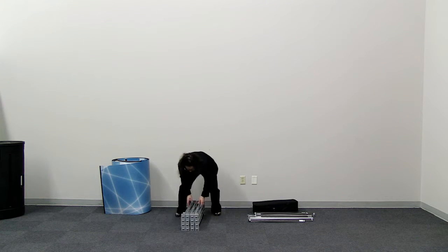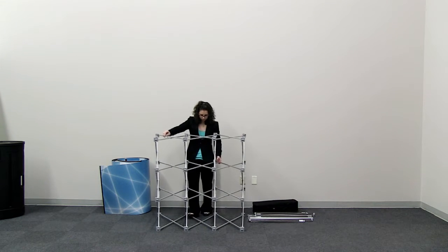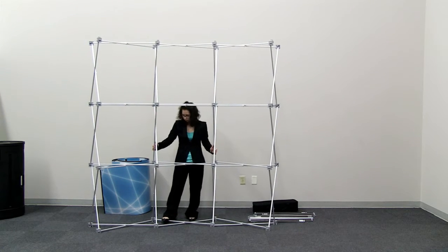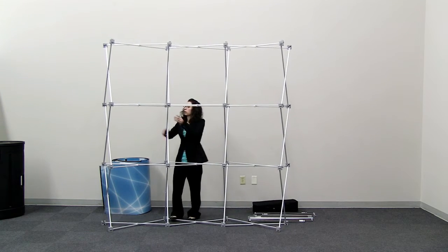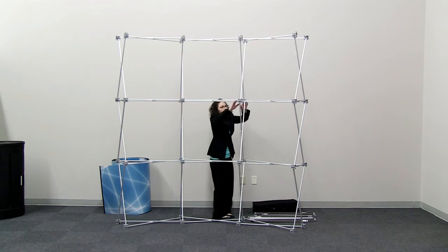With the pivoting light clips on top, pull the frame up and out. With the frame fully expanded, push together all the locking clips.